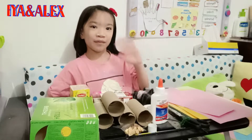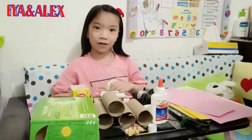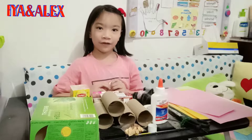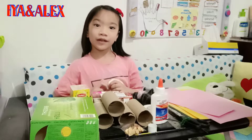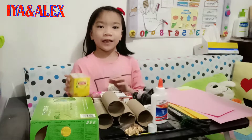Hi teacher, hi classmates. My name is Sophia Ada Josef Vanilla with one piece. Today, I'm going to make a robot with recycling things.